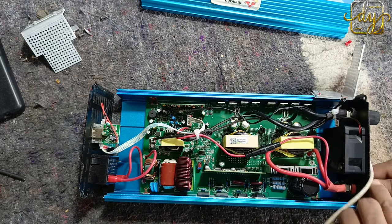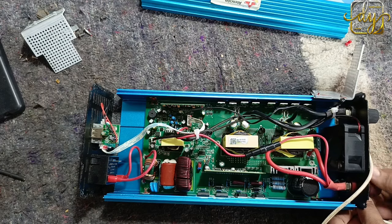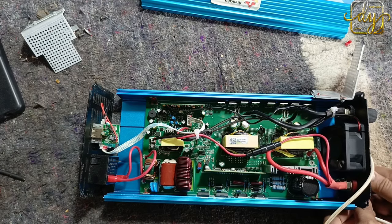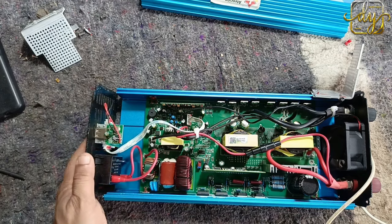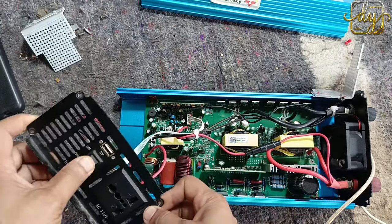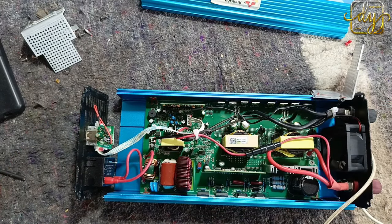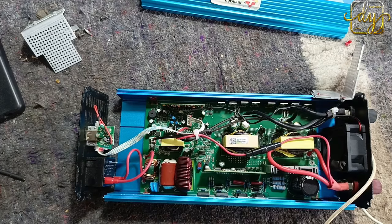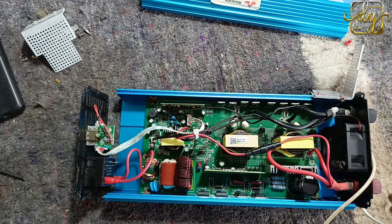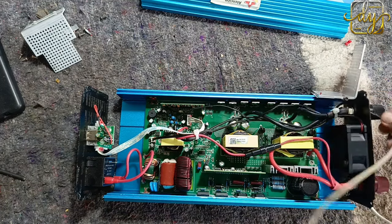Aquí pongo la batería. Listo, un press — no prende, no prende nada. Entonces vamos a verificar que no hace nada. Lo primero que vamos a verificar es la entrada de los 12 voltios, toda esa parte, a ver qué es lo que pasa. Vamos a soltar nuevamente esta batería.